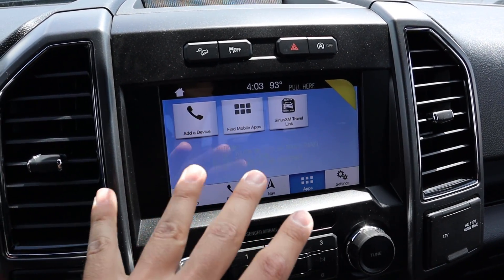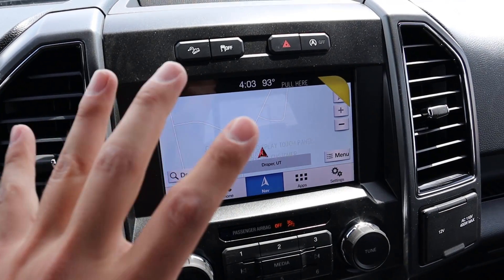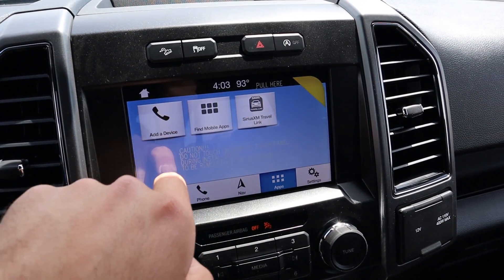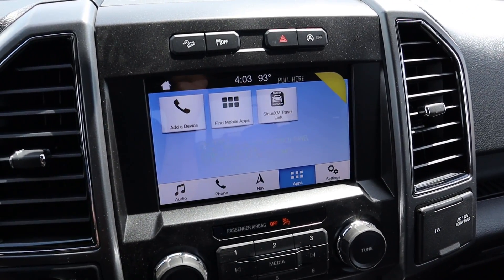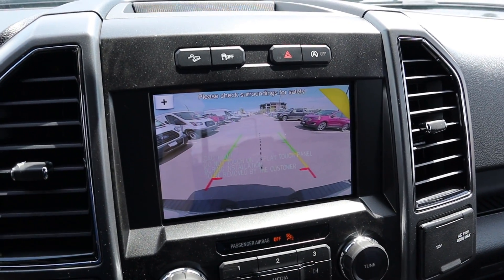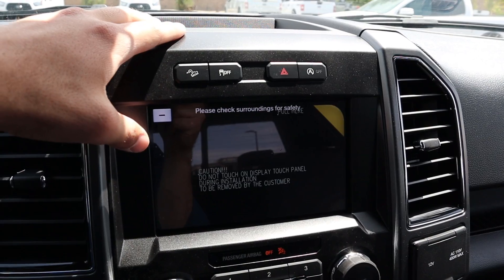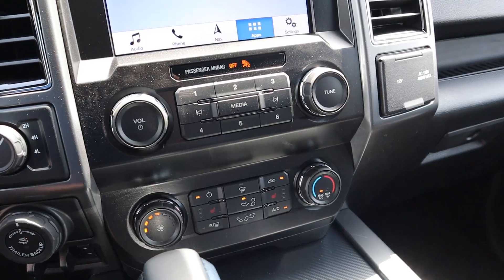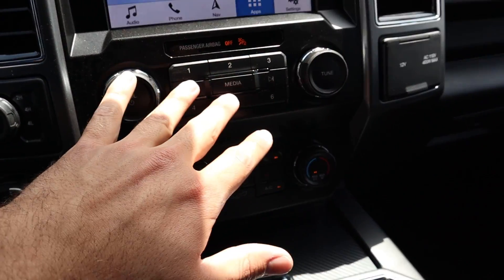Just down below we have the touchscreen system — this is the Sync 3 system, and it's a really good system. This particular truck has navigation on it, which is nice. This is where you do your texting, calling, Bluetooth — all that stuff. It's a good touchscreen, really responsive and easy to use. If you pop the F-150 into reverse, you can see the backup camera pop up with trajectory lines, and if you zoom in there's a line for the receiver hitch.